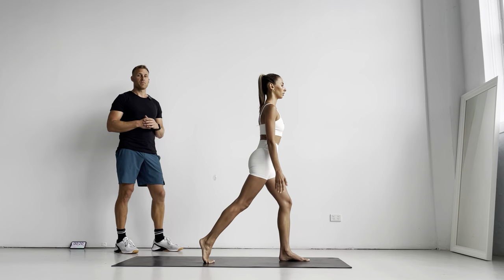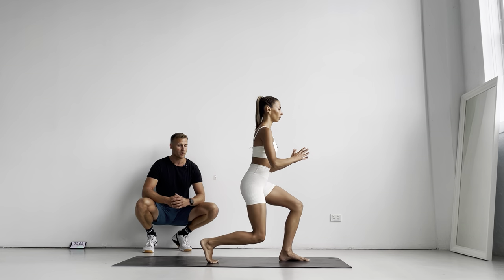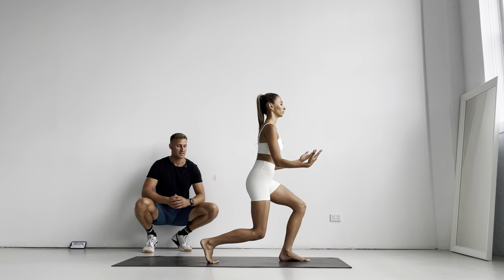Perfect. Again, keeping the tempo nice and slow. Her knee — you'll notice — is coming just off the ground, so she's not actually touching the ground, which is really good. So then we're just working on a little bit of deceleration there and that eccentric loading, and that's also going to really add some intensity to the exercise. Two, one — ten seconds rest.